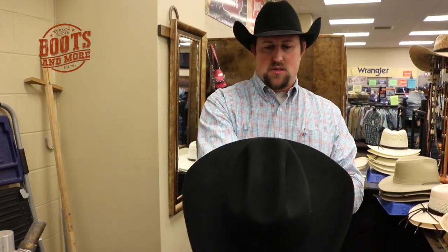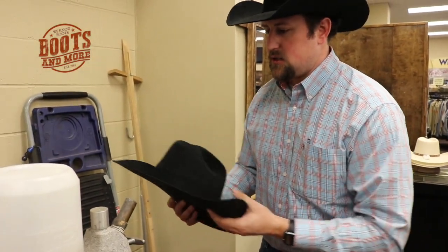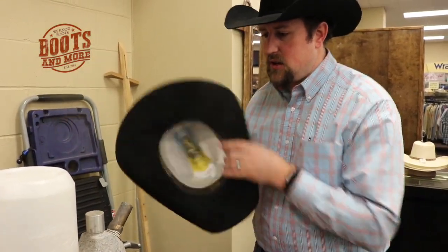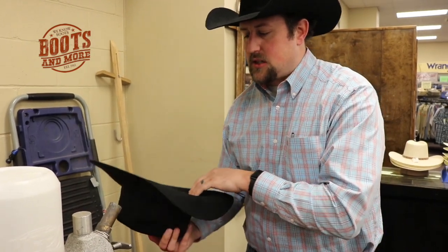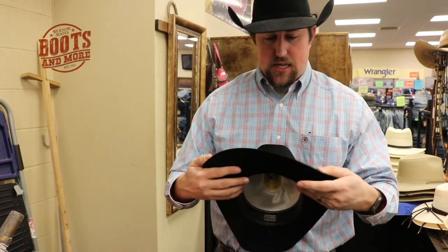So let's check out this back — there's not much with it, it's just got a little curve down, a little slope in it, so let's straighten that all the way out. Here at Boots & More we want to make sure it's just right. It's just like anything else we do — we want to do it right the first time instead of having to go back and redo it.